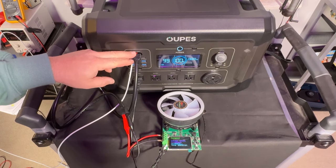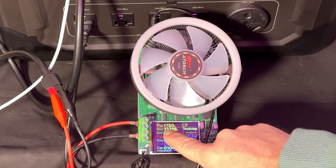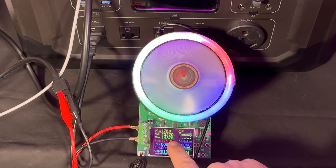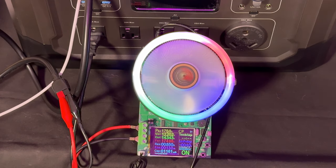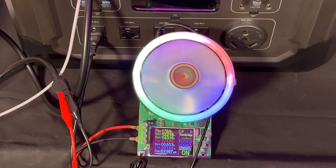Testing the Anderson output plug: our load tester can only go up to 180 watts, so we can't reach the full 30-amp rating. At 175 watts, we're still at 12.18 volts with a current draw of 14.3 amps — so it's confirmed to handle at least half of its rated capacity. We don't have a 12-volt appliance that pulls that much current to complete a full load test.